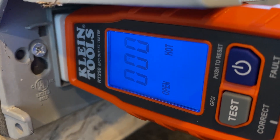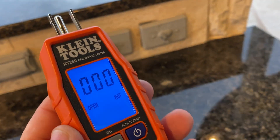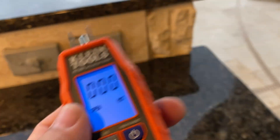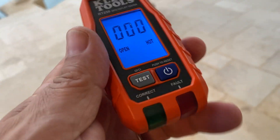I get an open and a hot mentioned there also. So the device, when it's not plugged into anything, that's what it typically will say. Clearly I've got something wrong with that outlet. I'm just going to replace the whole outlet and try to figure out what's going wrong.